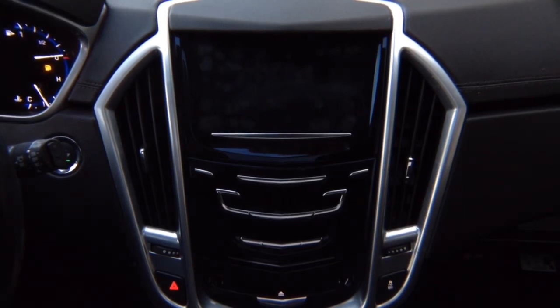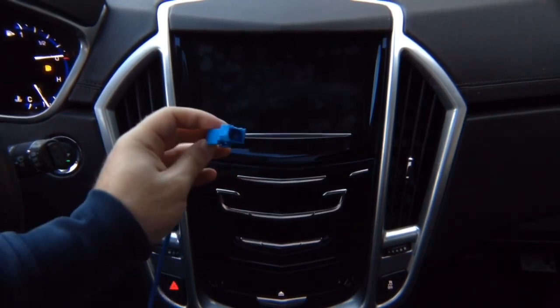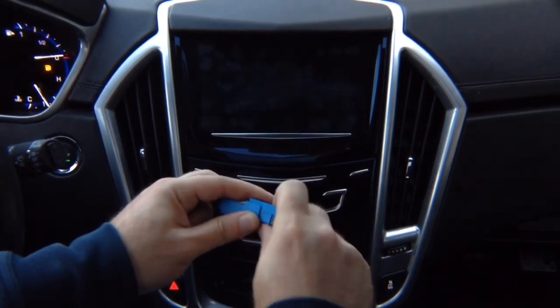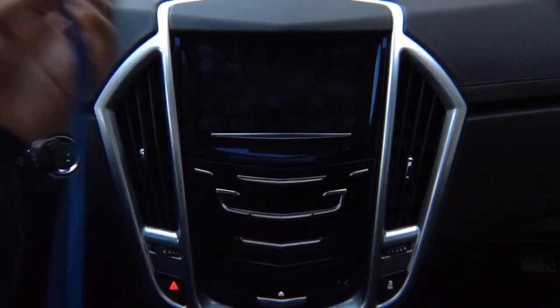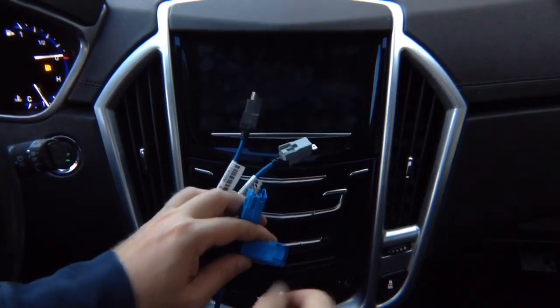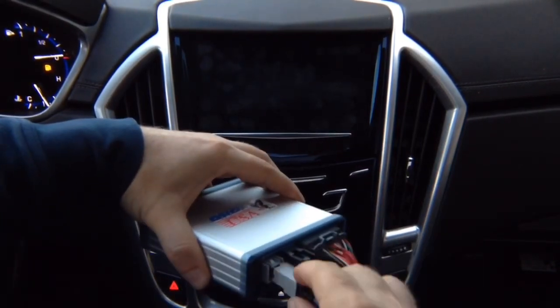Then you're going to find another module — it's all located next to each other behind the glove box. That's going to have this kind of blue connector. You're going to unplug it and plug in the factory connector into the supplied connector that we're going to give you. You're going to connect another connector, so you have a factory connector that goes in here and then the supplied connector because we're going to give you two cables. You unplug one from the car, plug in here, and this plugs back into the car.